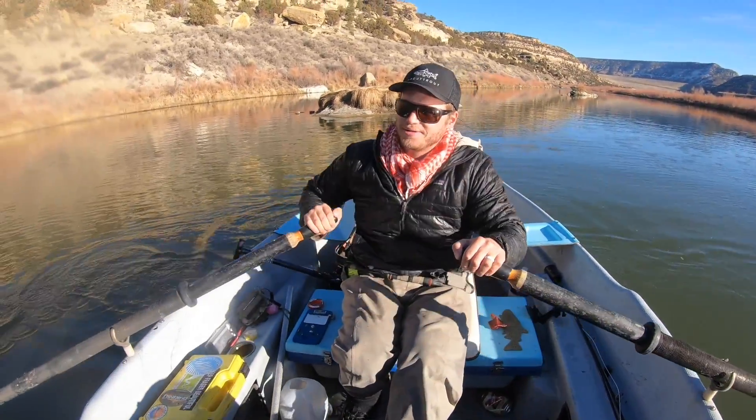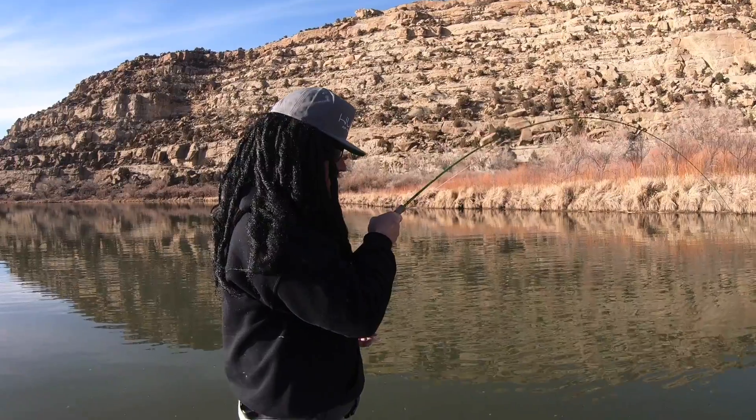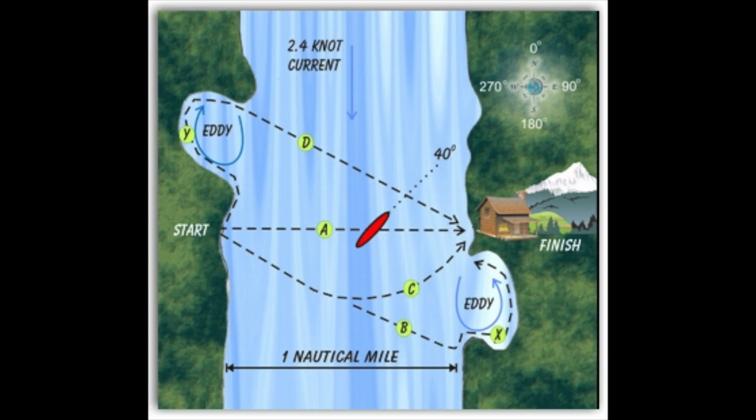So if you come upon an object that it looks like you're going to hit and you want to avoid it, like that rock right behind me — angle your stern to one side and point the bow at whatever you don't want to hit, and pull back on the oars. By the way, they're called oars, not paddles. That angle is called a ferry angle — not a fieri angle. The ferry angle is just the angle that your boat is oriented in the current.